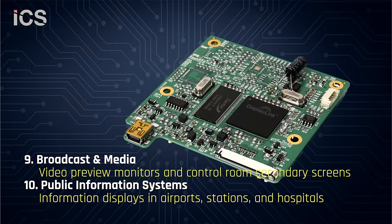Video preview monitors for broadcasting and public information displays in airports, stations, and hospitals.